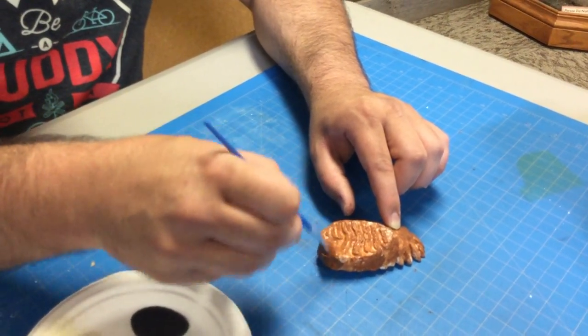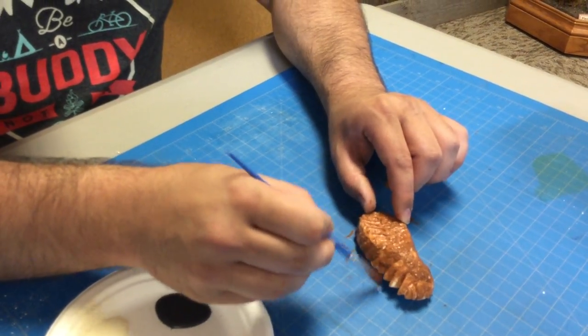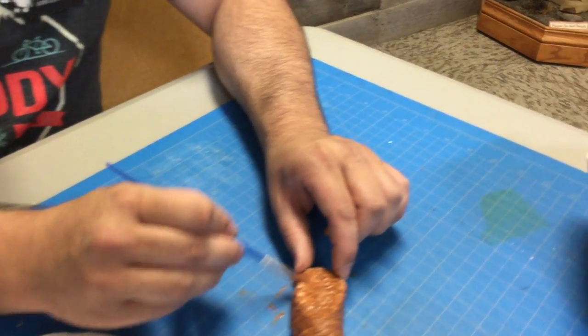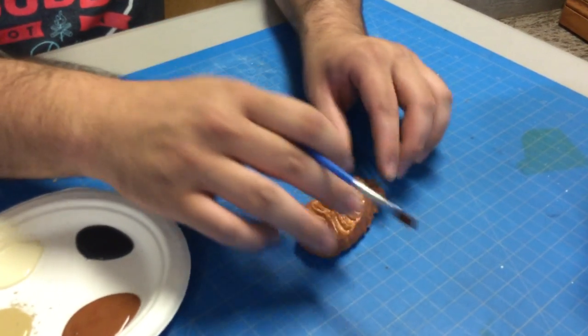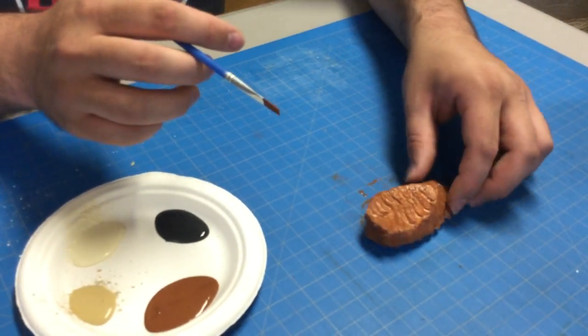Alright, there's base coat number one. It's okay if it's not all even. Fossils don't tend to preserve in an even fashion, so the less uniform it looks with our colors, the better. You can even dab it with your fingers and remove some of that paint and it'll give it that kind of mottled texture.